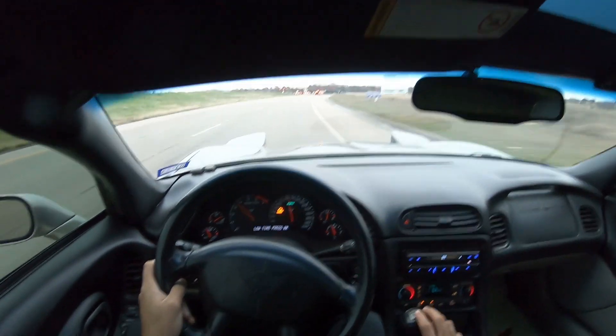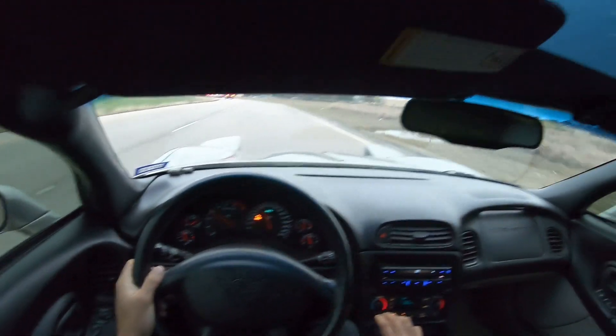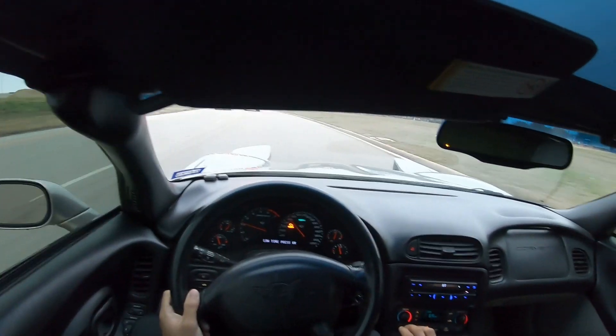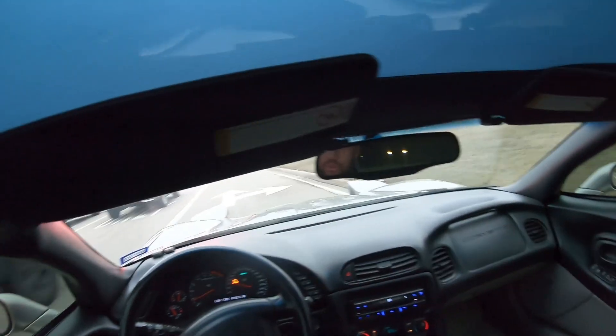Just like that — it's a quick second gear pull and it hooked pretty well. You can hear this Corsa Extreme exhaust; it just sounds so good. I love this exhaust so much.